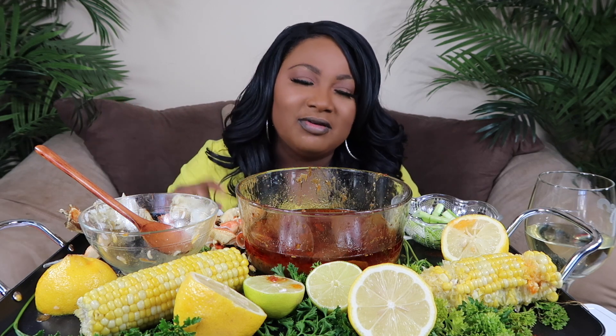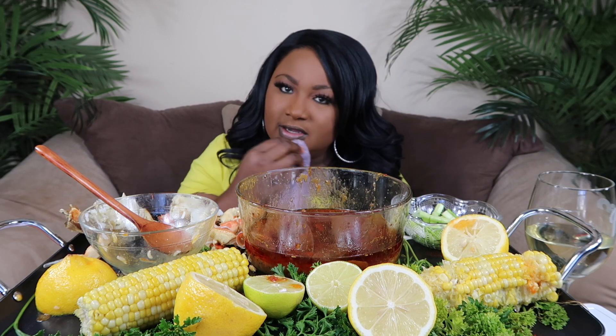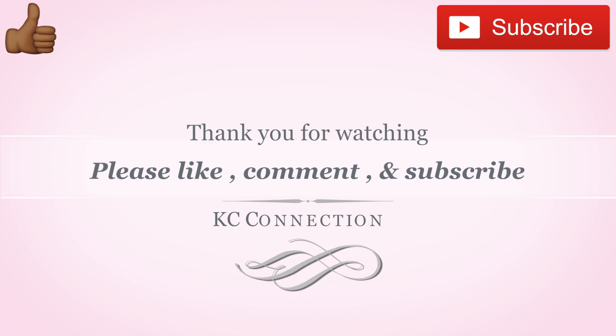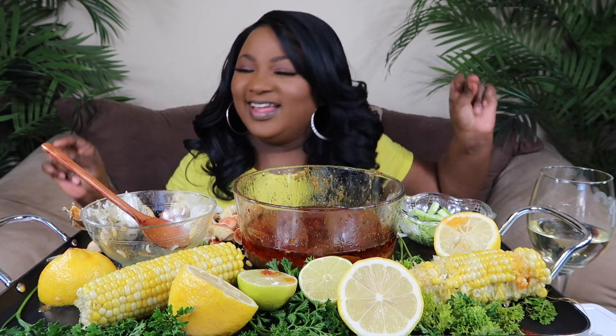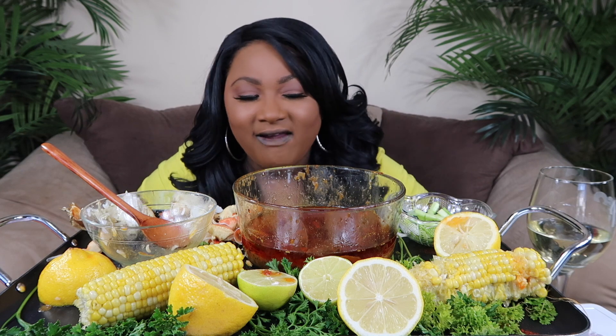Alright, let me close out. Y'all, much love, peace and blessings. Wipe your mouth, wipe your chin — corn in my teeth! Much love, peace and blessings to each and every one of you, and until the next video, continue making connections with endless possibilities. I love y'all, bye y'all! When I say that was the bomb — welcome to the after party! That was delicious, I kid you not y'all, I enjoyed it.